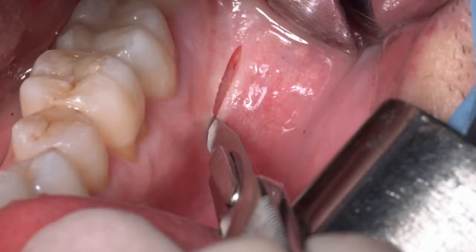Just below the mucogingival junction, you only have to leave coronally two or three millimeters of alveolar mucosa to be able to suture the flap at the end of the procedure, without damaging the periosteum of the adjacent teeth.